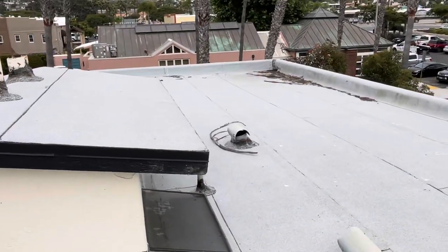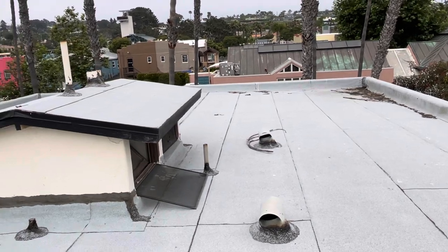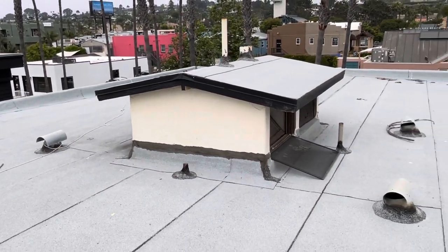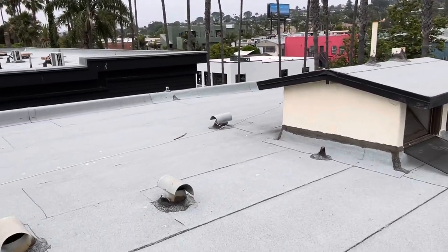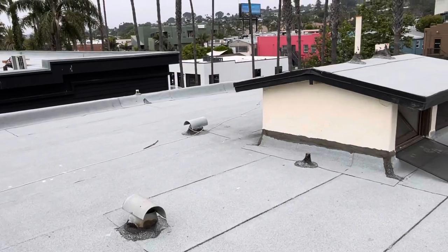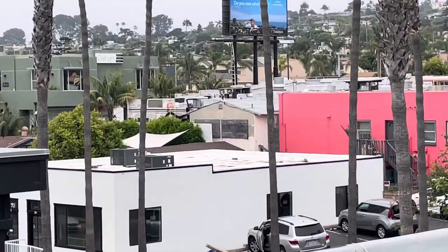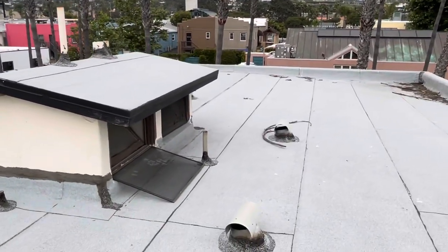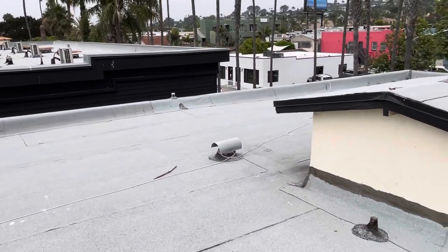This roof is prone to premature leakage. The recommendation would be to replace this material as it is installed improperly. What we want to do is replace this torch down with a TPO material. TPO is a synthetic material used on a lot of commercial buildings — good example is that building over there. It does very well at long-term exposure to UV rays and it prevents bacterial growth as well as water intrusion.